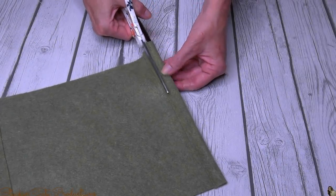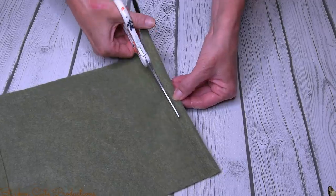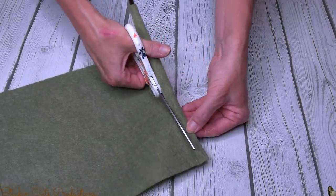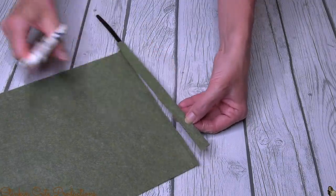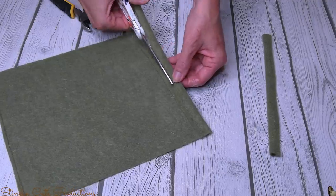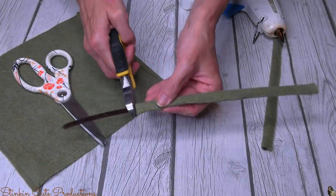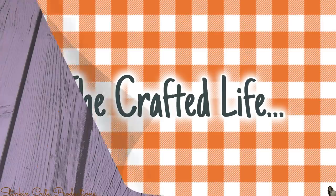Once I've got all my pipe cleaners good and sandwiched into the felt, I'm going to take my scissors and cut right along the edge that I glued the felt together. Just make sure not to cut too close to where the pipe cleaner is, because then your felt will open up — you want a nice clean edge. I'm going to do that to all five pieces. And because I don't want to ruin my scissors, I'm going to use wire cutters to cut the excess pipe cleaner off.